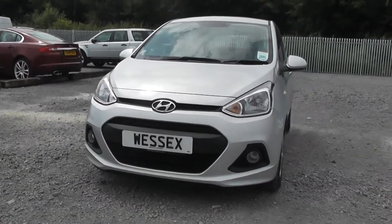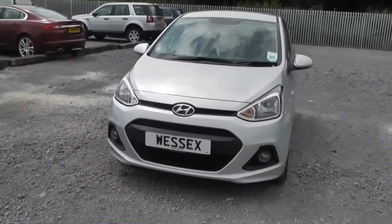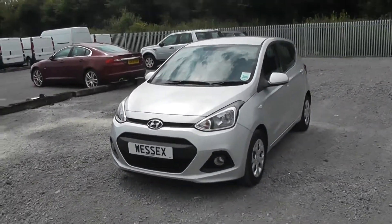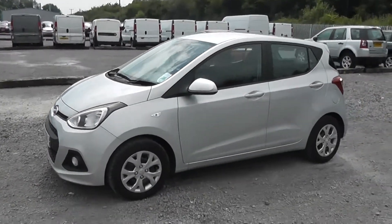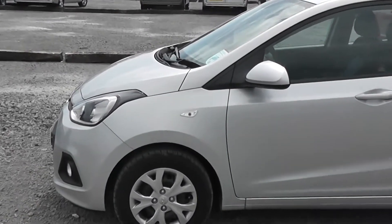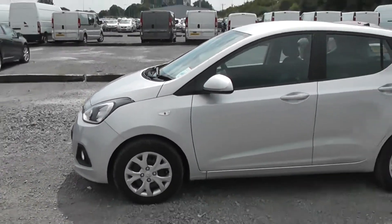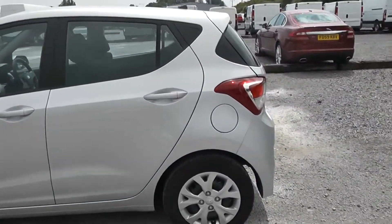As you can see at the front of the i10 we do have front fog lights. On the side of the model we have body coloured wing mirrors and body coloured exterior door handles. There's an indicator above both the front wheels on either side of the car, and they come with the Hyundai steel cap wheels.